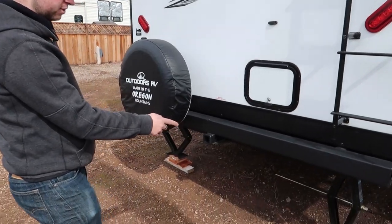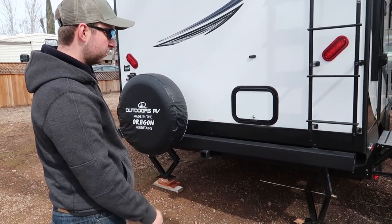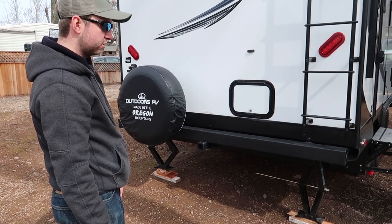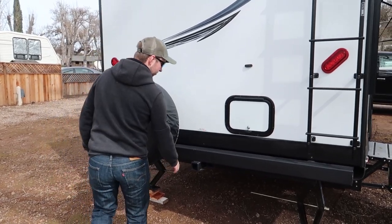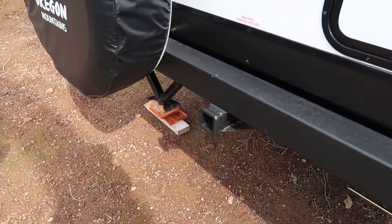One thing to note about this RV is that because the ground clearance is so high, we found that our scissor jacks at the back didn't reach the floor when we arrived. So we're going to have to get some more levelling blocks — we used a few pieces of wood in the meantime. It also comes with a pre-attached hitch on the back, good for a bike rack or a cargo carrier if you want it.